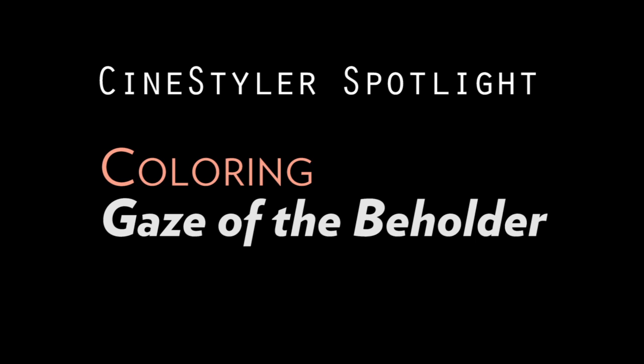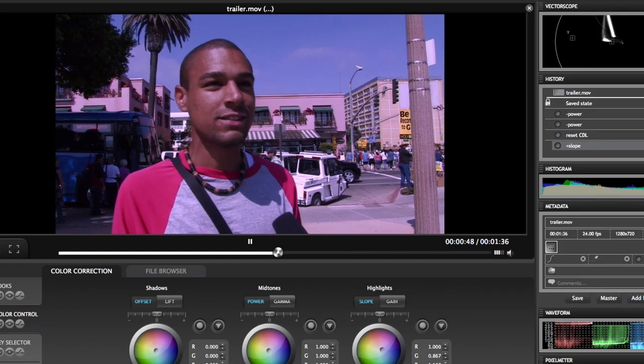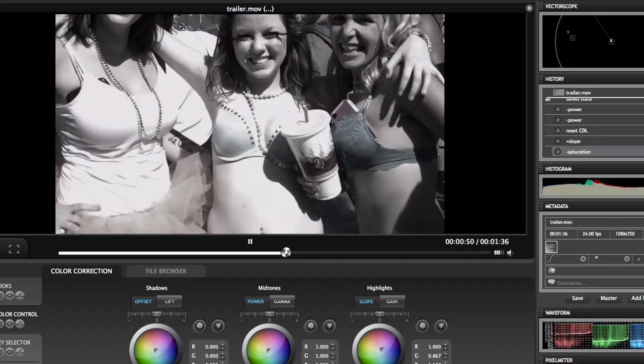The other really cool thing is that you can actually do the correction while the clip is playing, which is kind of nice because you get a feel for what it's going to look like when the clip is moving.